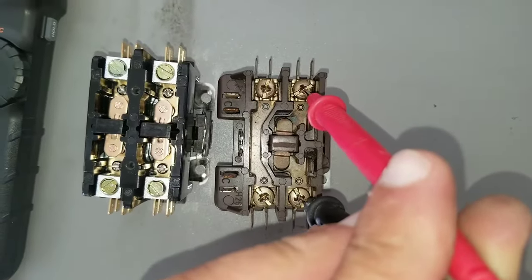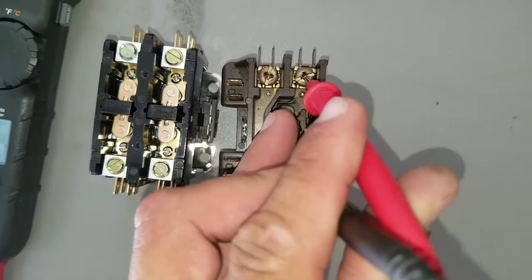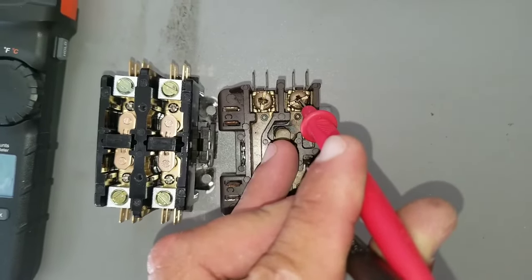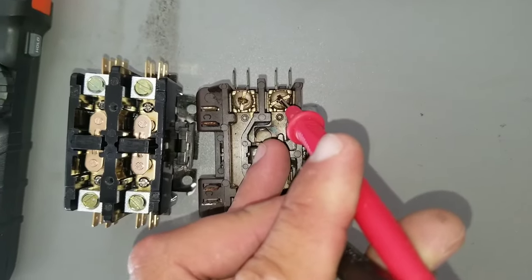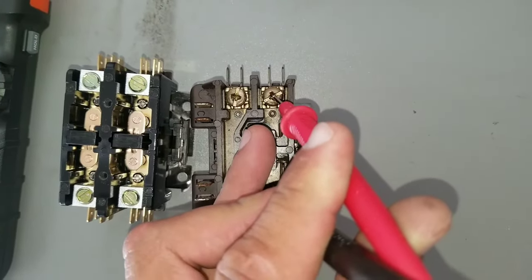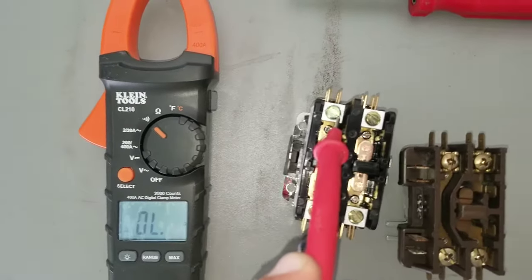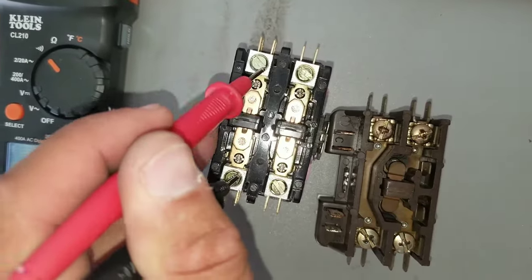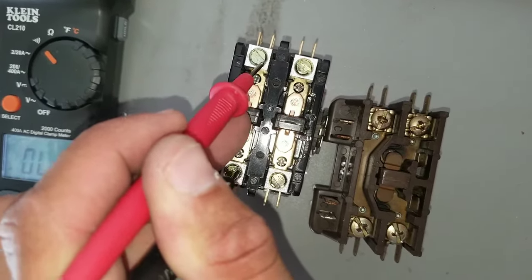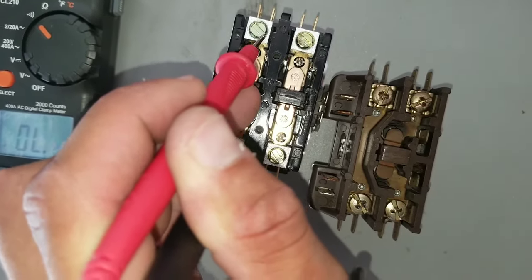I have one lead on the bottom, one lead on the top. When I push this button, because my multimeter is set to continuity, you should hear it beeping or zero out. I have my leads on power coming in and power going out. Now I'm going to press my button, and I should get a reading of 00.0 and it should beep.